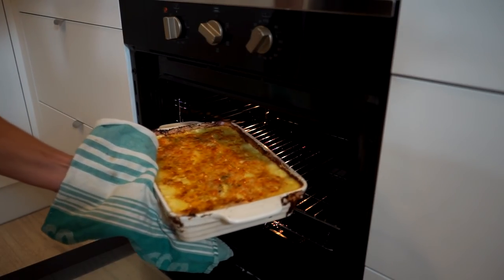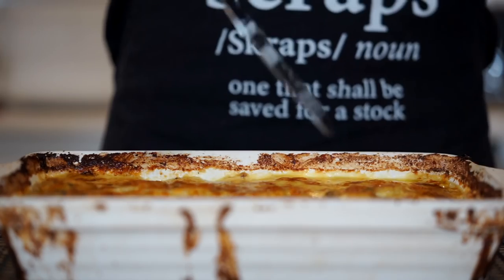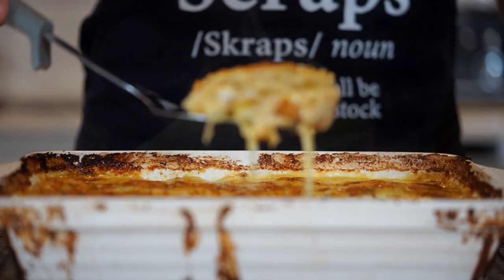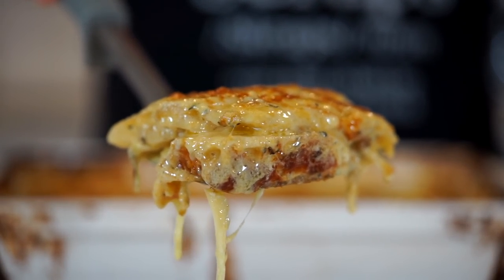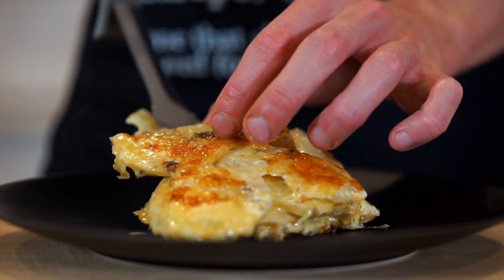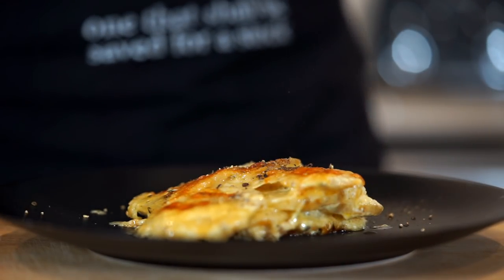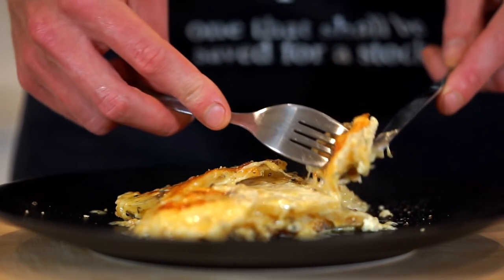Remove from the oven and allow it to sit for 10 to 15 minutes before slicing. Once slightly cooled and the cheese has set, use a flat scraper to cut out your portions, revealing this absolutely incredible potato dauphinoise that's creamy, cheesy, garlicky, soft and crispy — really the perfect combination. Presentation goes out the window for this one; it's best served as a side for your favourite proteins and vegetables, as well as partnering perfectly with any Christmas lunch or dinner. Finish with a few cracks of black pepper, reveal that beautiful cheese pull, and dig in.